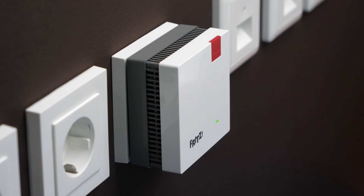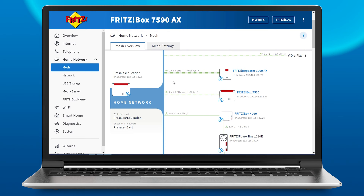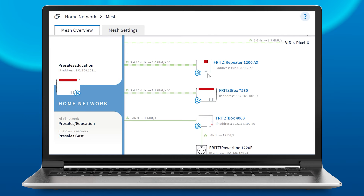As soon as the connect LED on the Fritz repeater remains on, it means the connection has been established. All settings, such as the network name and password, are transferred automatically, and the Fritz repeater is integrated into the mesh Wi-Fi.